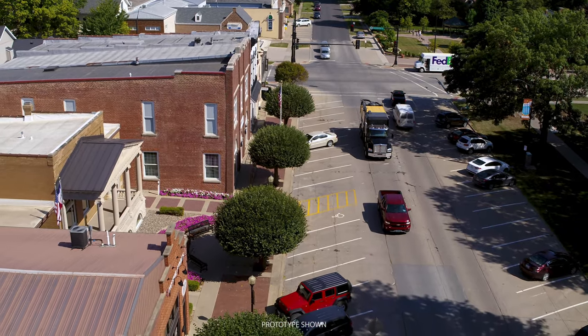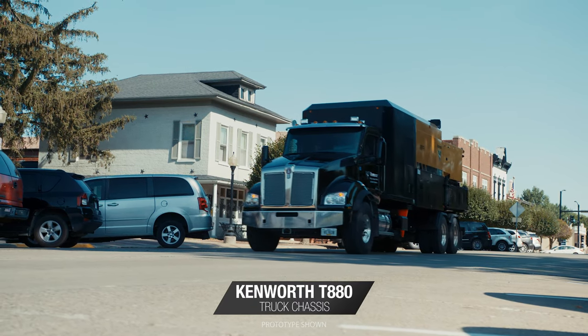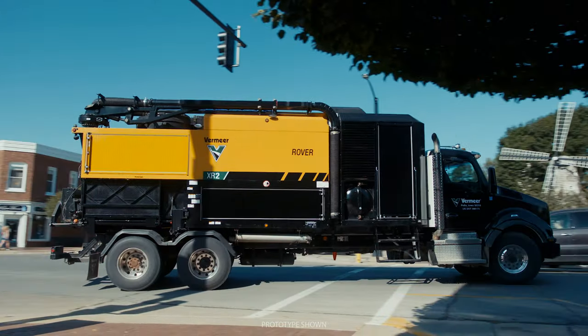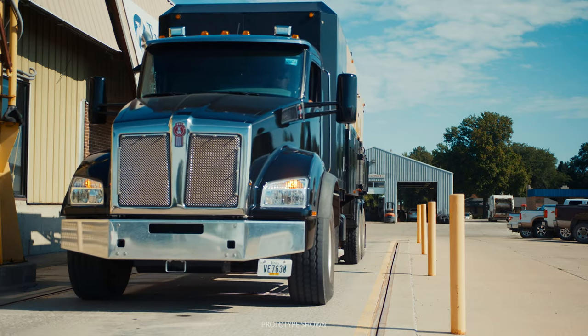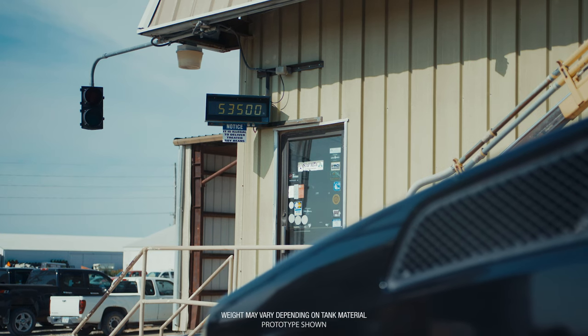On the road, this vac is mounted on a powerful and comfortable Kenworth T880 truck chassis and it boasts a tight turning radius. By controlling the onboard solids, you can keep its weight under 54,000 pounds.